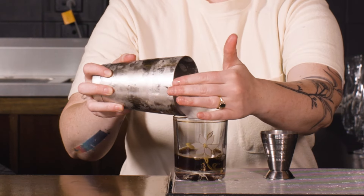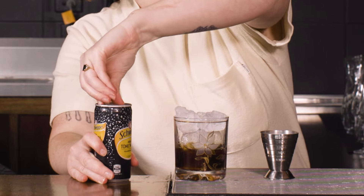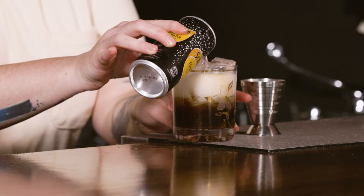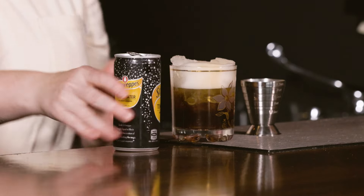Then I'm going to add some ice, and we're going to top up with some tonic. Now, often with gin and tonics and things I prefer like a Mediterranean or a lighter style tonic. Honestly, for this, I like that little bit of extra sugar and that little bit of extra quinine kind of kick of bitterness that you get from a classic Indian tonic.